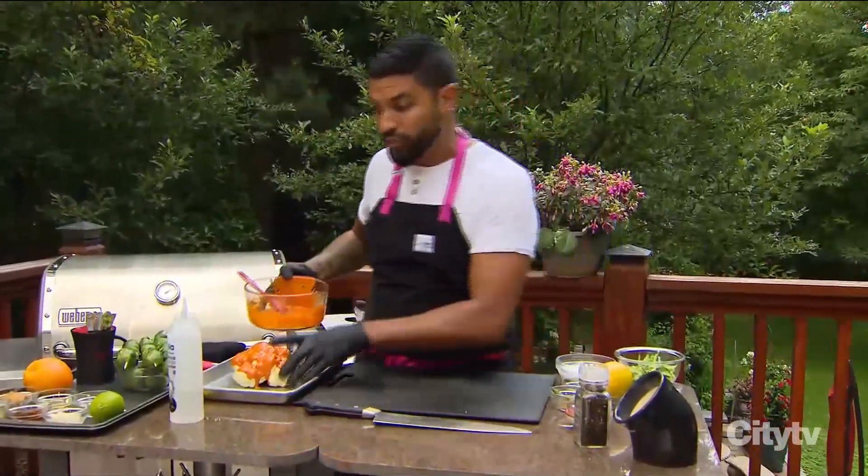But before I do that, I want to talk about another recipe very quickly. The cauliflower is looking amazing. So now Dev's going to try his luck with Brussels sprouts, which might be the bigger challenge, I would say.